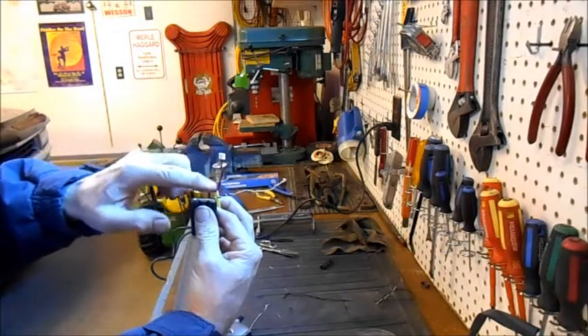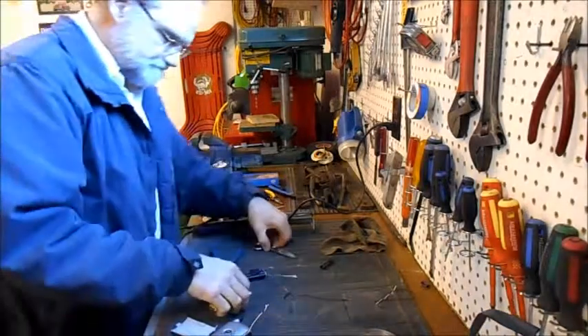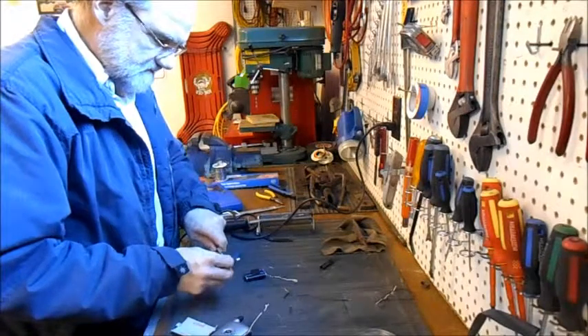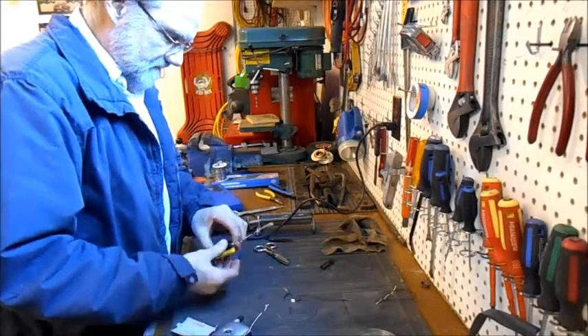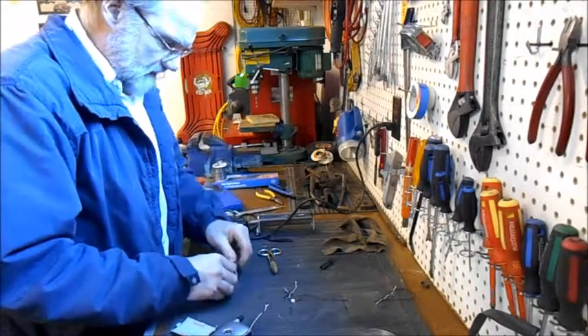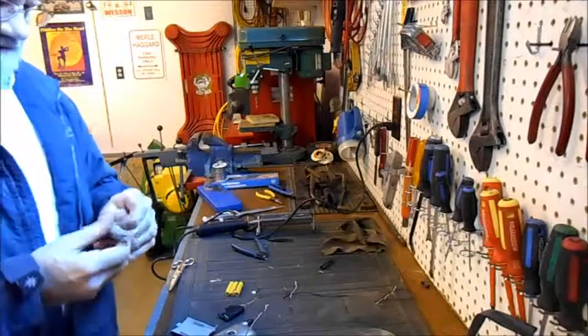So now I'm just going to cut this connector off and stick it on here. We'll leave enough slack — I saw the spark there when I cut that little baby. Heat shrink to here.